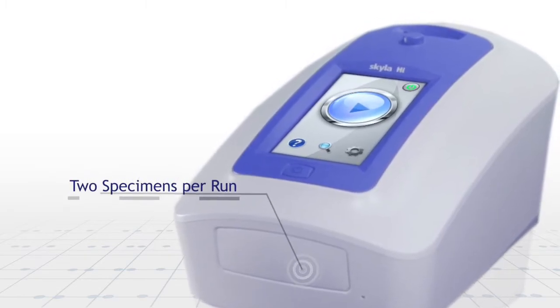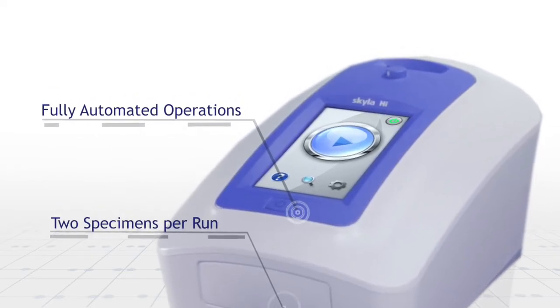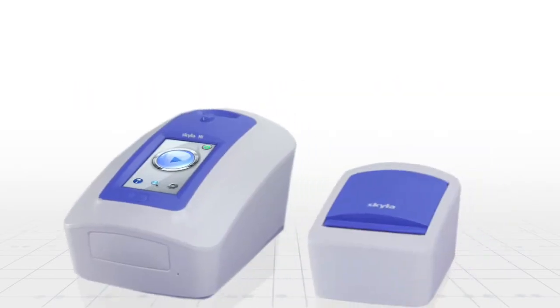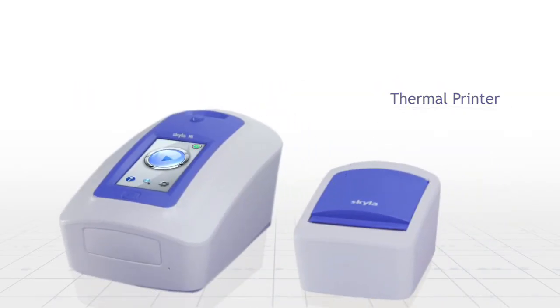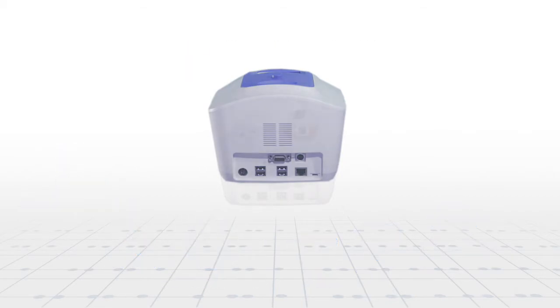Two specimens test per run, fully automated operations, user-friendly design, and Skyla self-developed data management software make Skyla HI enhance point-of-care testing application.